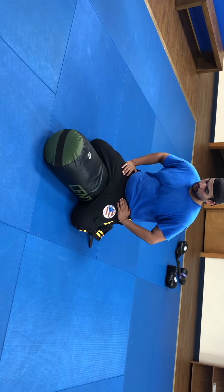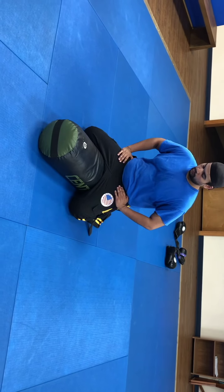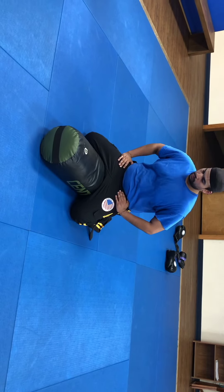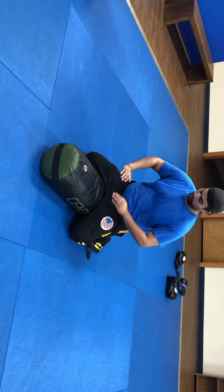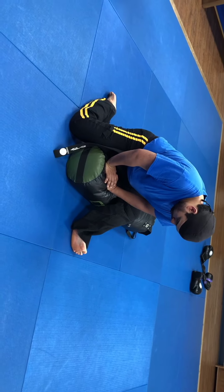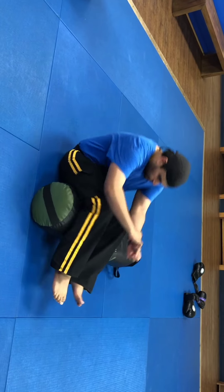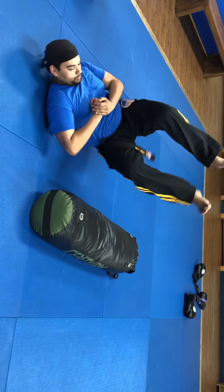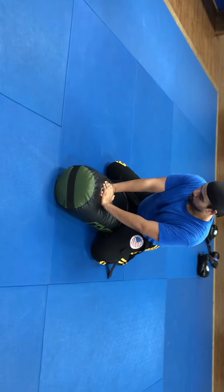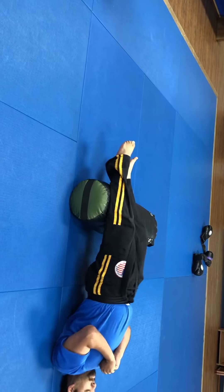Next, we're going to do the arm bar as a drill on a heavy bag, though you could use pillows or a shield. He comes forward, both hands on top, shifts his weight, back leg out like a kickstand, leans towards the back, drops down, and crosses over — lifting the hip last. He kicks his legs down and repeats the drill: up, rotate, lean, leg comes around, and there's the arm bar.